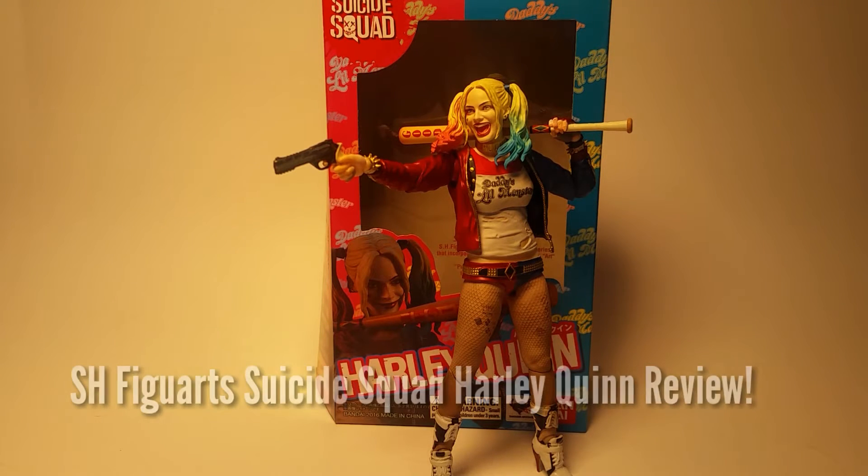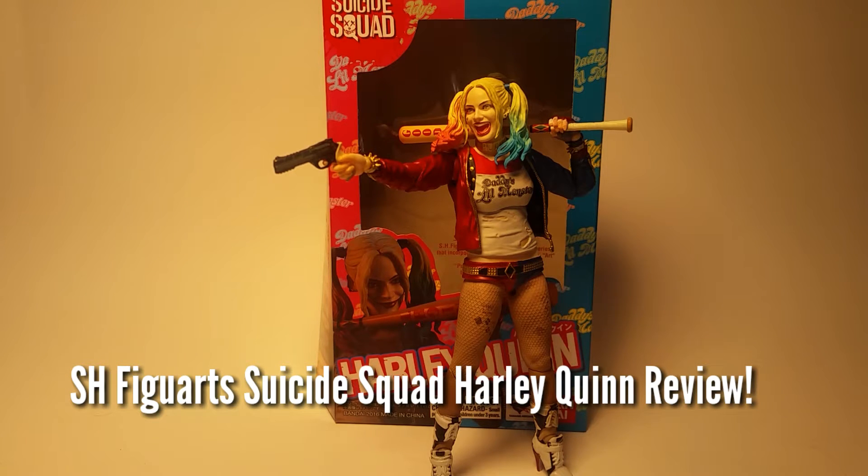Hey nerds and nerdettes, it's Rick here, and I am finally back with a review. Today I'm going to be taking a look at the S.H. Figuarts Tamashii Nations Suicide Squad Harley Quinn action figure.